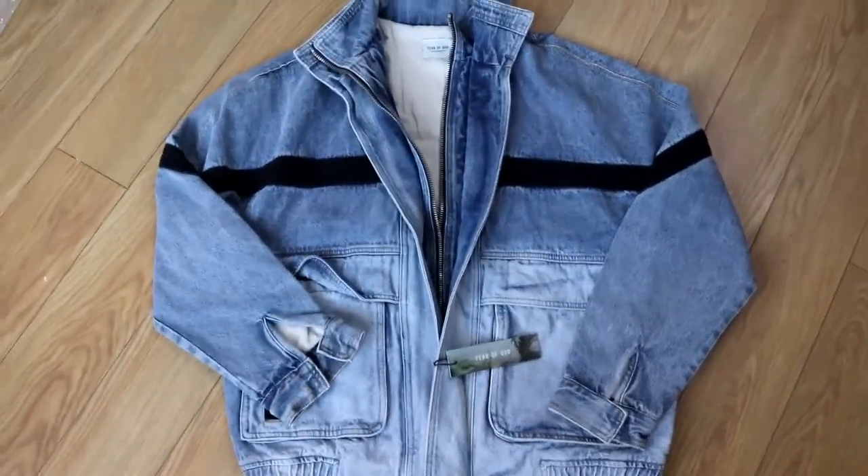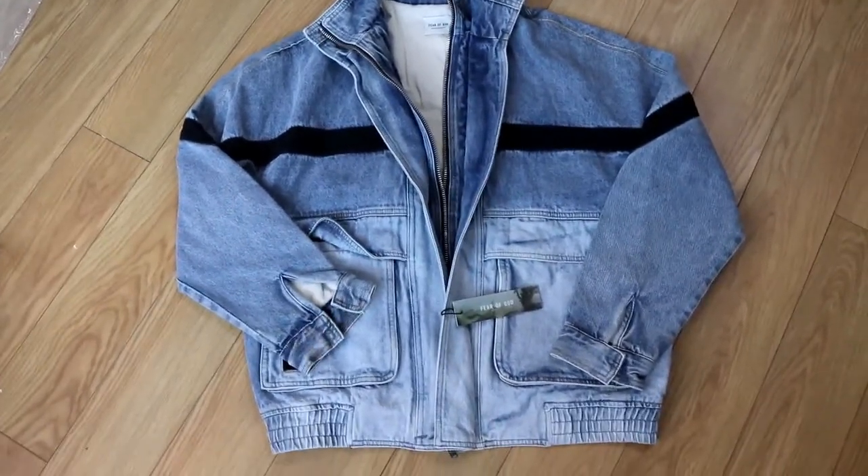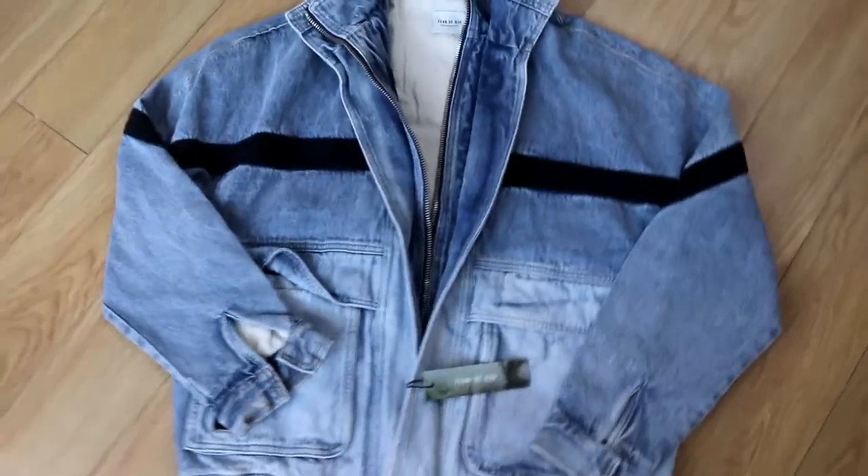Hey, I've got a jacket, a denim jacket today. Let me show you how it looks like. You can see it's a denim material.